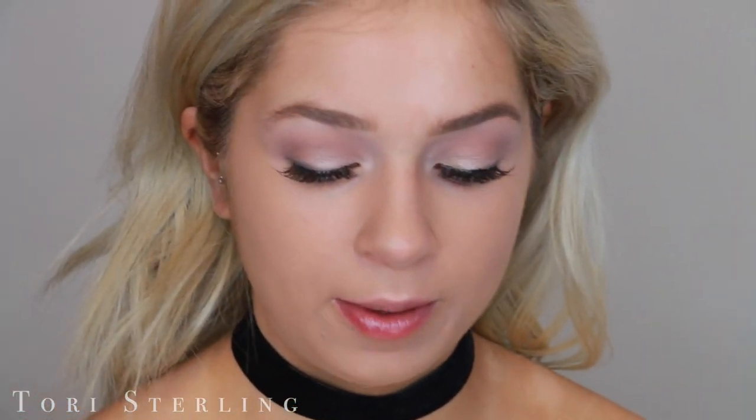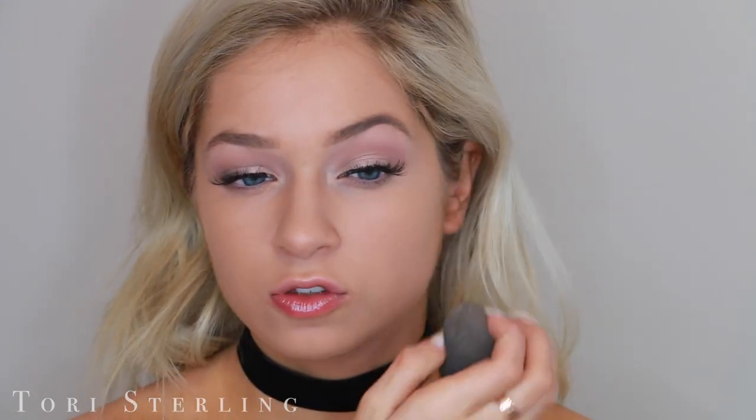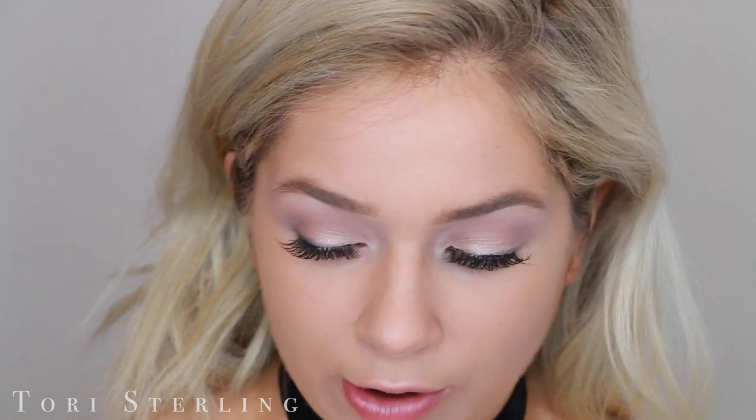This side just looks so much more natural and less cakey. So here is the beauty blender side — to me, the silicone sponge side just looks heavy and kind of unblended. I think I put on a little bit too much product to be honest. It's just sitting on my skin. I can see a clear distinction on the monitor — the silicone side looks heavy and like it's sitting on top, and the beauty blender side looks nice and sunken in. As soon as I'm done, I'm going to go back in and buff it out with my beauty blender on the silicone sponge side, but I'm going to finish out the video first.